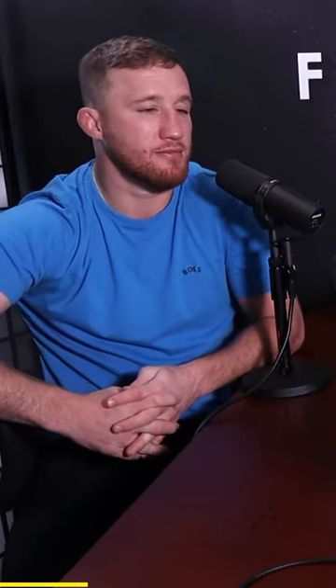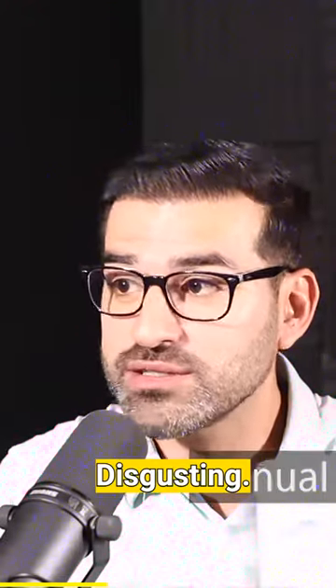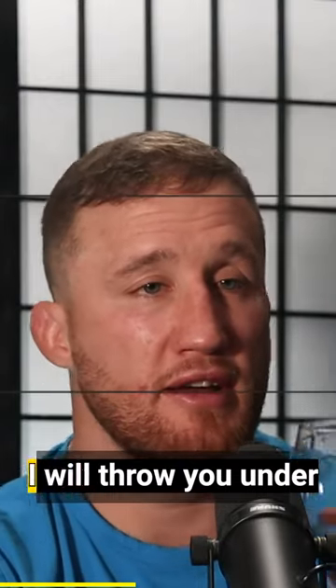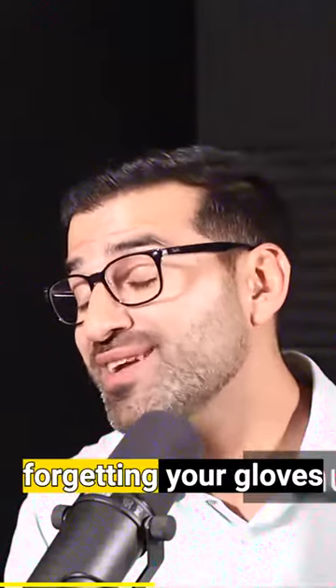Being a fighter, those hand wraps get long and disgusting. I haven't used a hand wrap in six years, so I honestly don't even know how to wrap my hand. I'll throw you under the bus if you don't mind — we can edit this out — I've heard you've been forgetting your gloves at sparring.